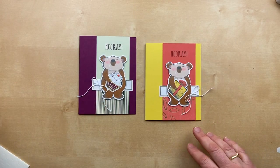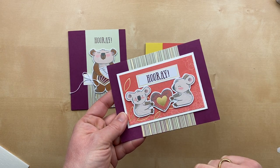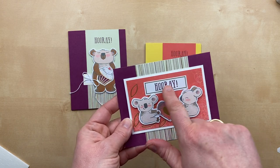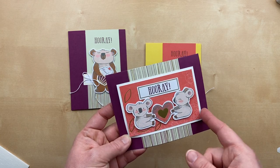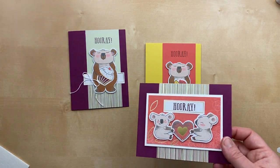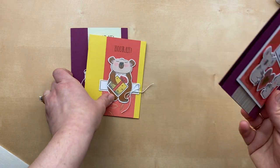I have another card here where I cut apart the Soft Seafoam card front. I cut it for this card and used a piece again here. Here's another option to go with the koalas — you can do the little heart, and then this is the short banner 'Hooray.' The only card stock I added here was the Rich Razzleberry card base plus some Whisper White for the card layer. This pink piece is the other half of the card front — that's two and three-quarter inches by four and a quarter. These cards are just so stinking cute!